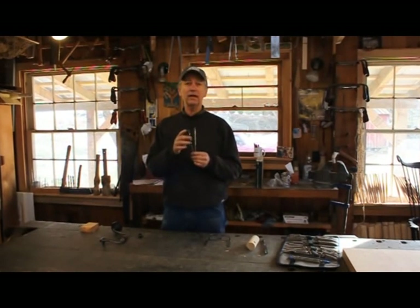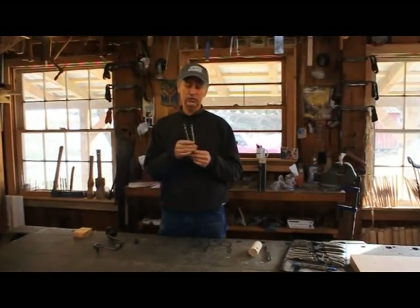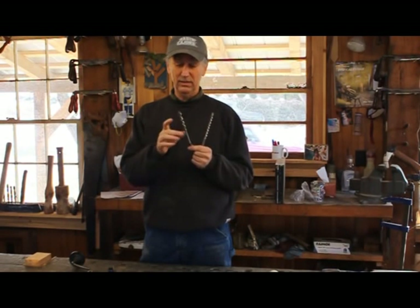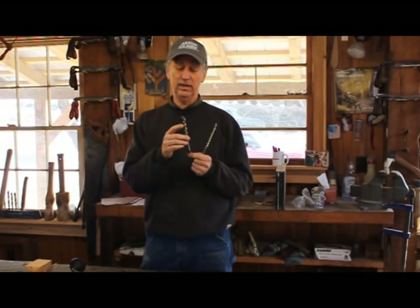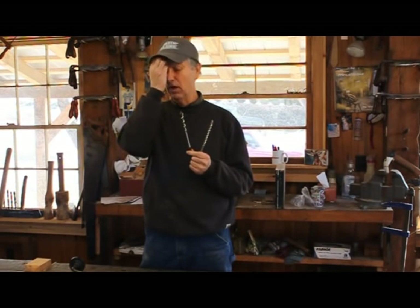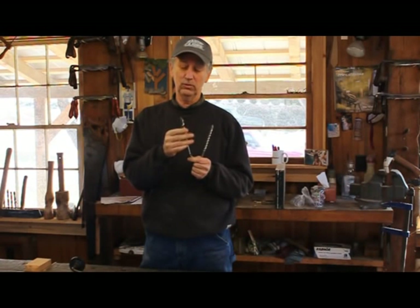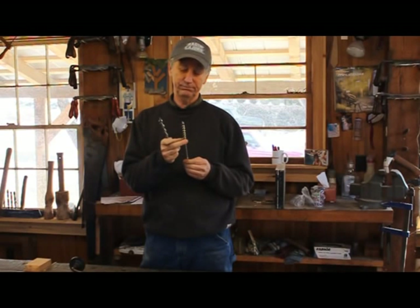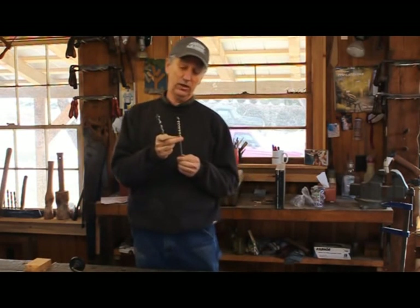But it's got to be tuned up. So the first thing we'll talk about is how to find one, how to buy one, because you can still buy this right here. Irwin has them made in Brazil, and they're not bad bits at all. You can tune them up to where they cut really well, and they're $10, $12, $13 a piece.